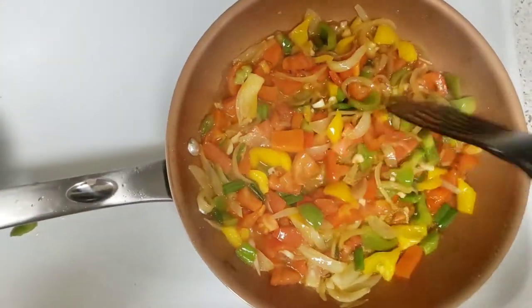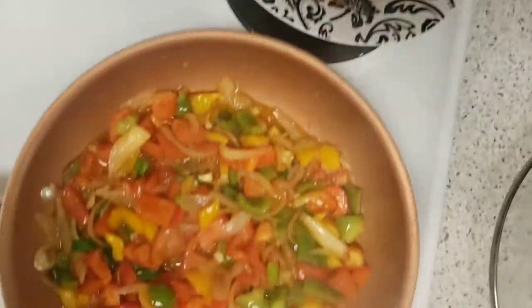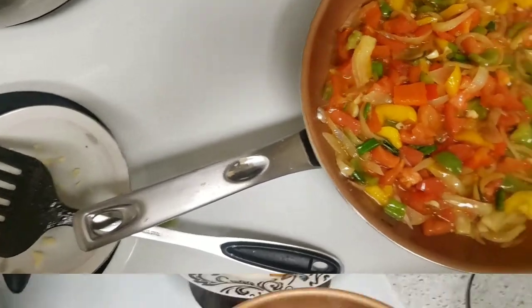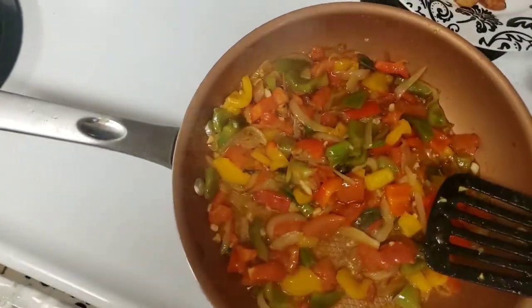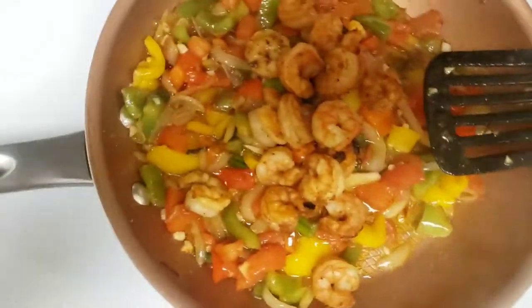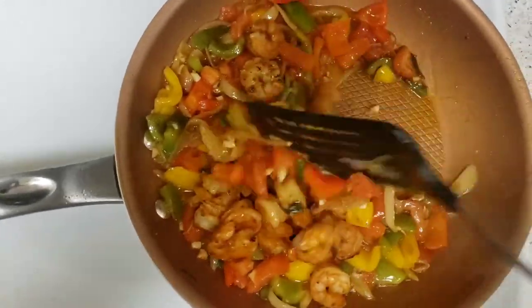Let me give it three more minutes of cooking and then I can pour my shrimp in it. As you can see, it's cooked now — I like it a little bit soggy, that's the way I want it. So I'm going to pour my shrimp in it. It's almost done — I need to go soon because I'm going to work, so we'll stir it.